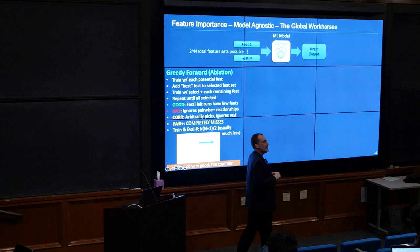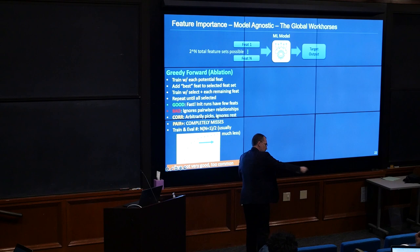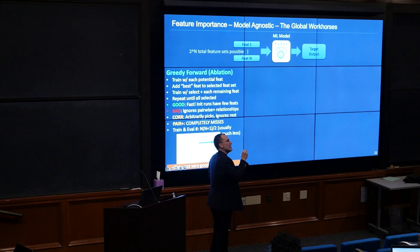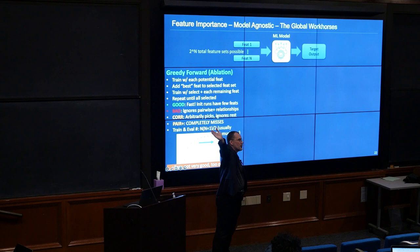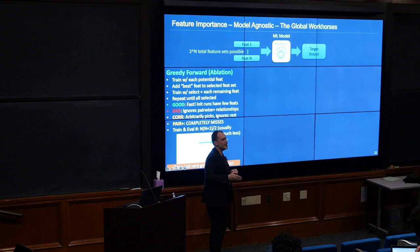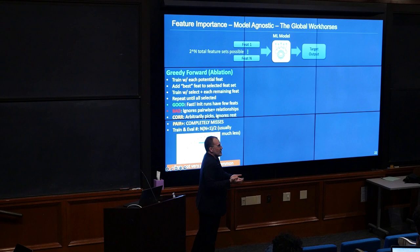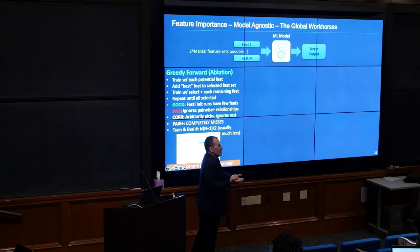Those were the model-specific methods. Now let's talk about model-agnostic ones. Greedy forward selection: you probably already discussed why it's a terrible idea. You test all features, pick whichever one improved performance the most, then repeat. If you want the importance of everything, that's n times (n+1)/2 training runs, but usually much less because you can see performance asymptoting. It ends up being fast, but really isn't very good. For pairwise relationships, it completely misses them and selects against them. However, it does reasonably well on correlations — it will arbitrarily pick one correlated feature and ignore the others going forward. It doesn't tell you they were there, but at least it doesn't report something wrong.